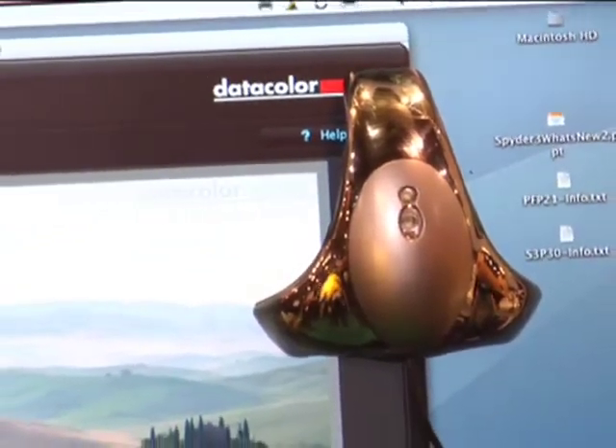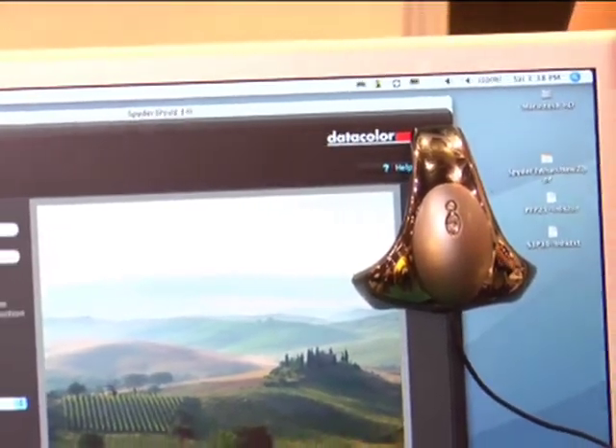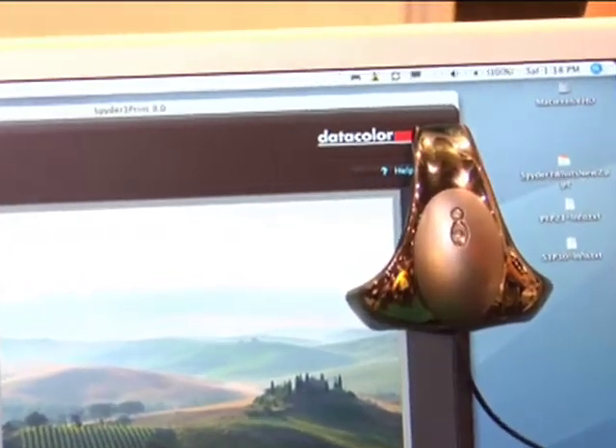This is our launch event for this new product line, so it's been pretty wild for the last three days at this show. You've got some new Spyder stuff going on here — some new monitor calibration stuff, printer calibration, packages. The flagship product is the brand new Spyder 3, which is new hardware and new software, and the hit of the show is certainly Spyder 3 Elite — the next generation of monitor calibration.